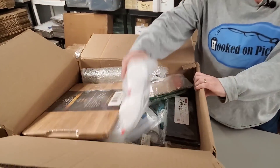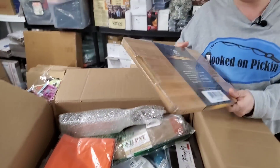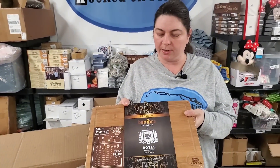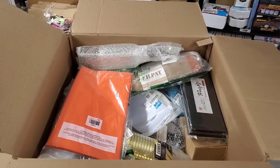Then we have more squeezy bottles — those will be on the store. Then we have the cutting board — nice bamboo cutting board. It's even wood-burnt with a little logo on there.